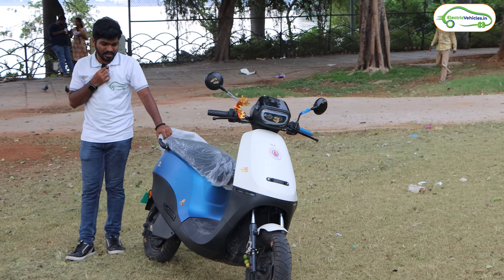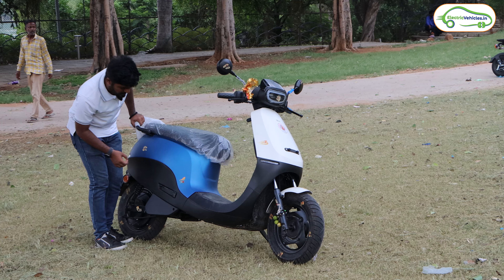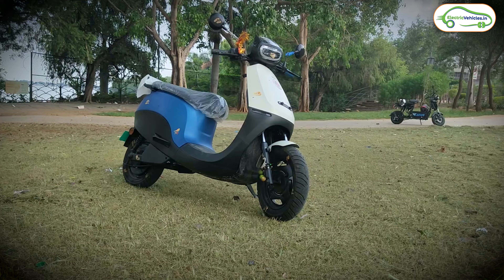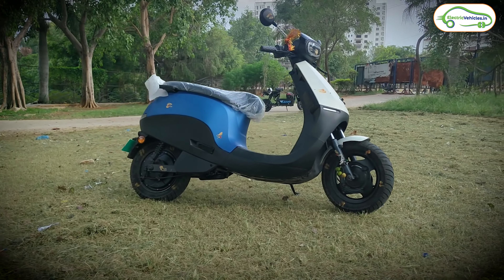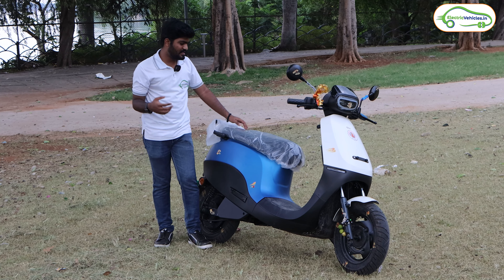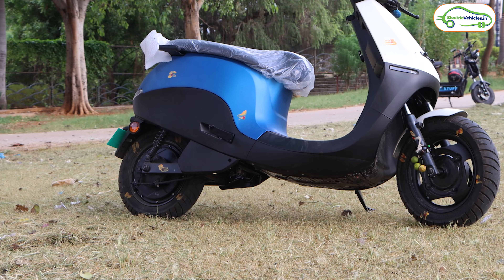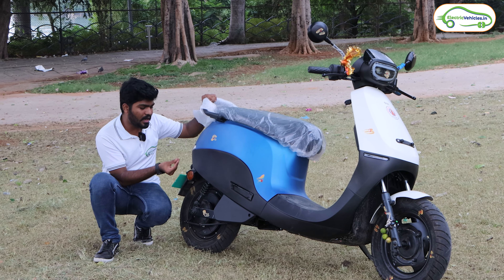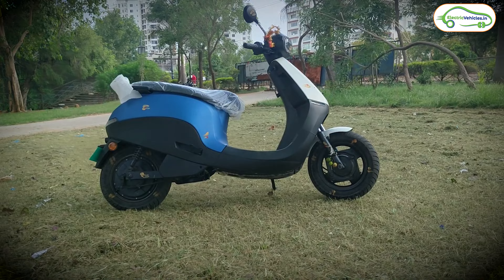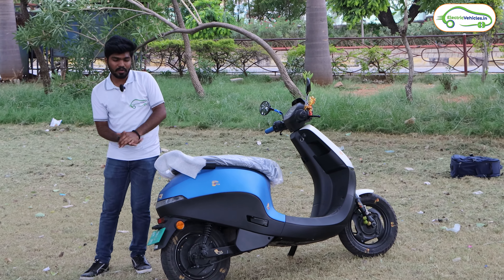Now let's talk about the side part of this electric scooter. There is not much to talk about — we will get the pillion footrest here and the quality is decently good. I can see some panel gaps on this Ola S1X series; Ola has panel gaps across all their electric scooter models and they are not rectifying this issue. Here we have the long seat which we saw in the Ola S1 Pro, S1 Air, and S1X series. We have an aluminum swing arm and dual shock absorbers at the rear. This is the BLDC hub motor — all variants in this Ola S1X series get a 2.7kW nominal and 6kW peak powered BLDC hub motor.